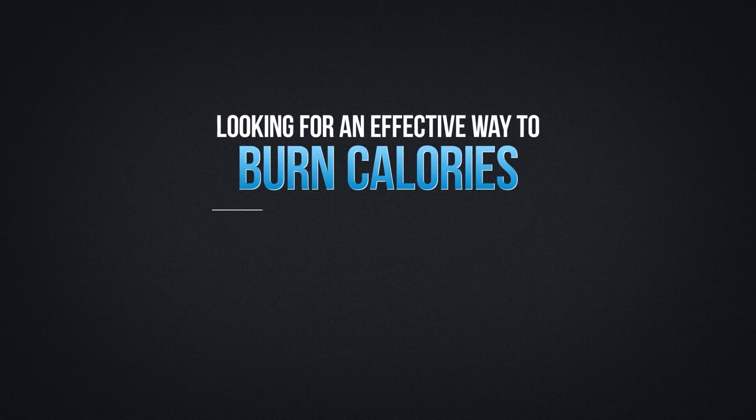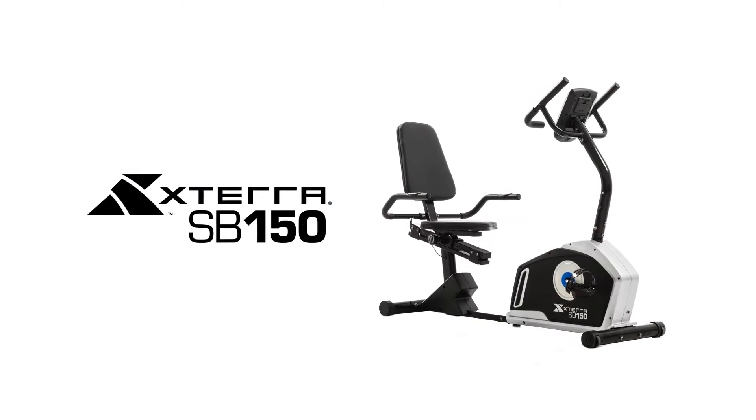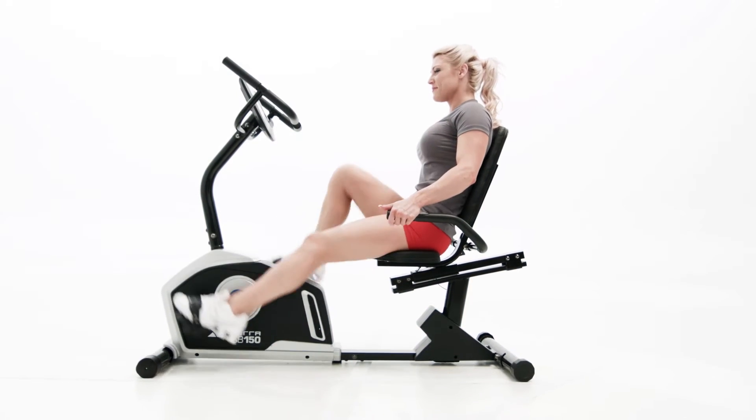Looking for an effective way to burn calories and get in better shape? The Xterra Fitness SB150 Recumbent Bike is the perfect tool to help you comfortably pedal away the calories.